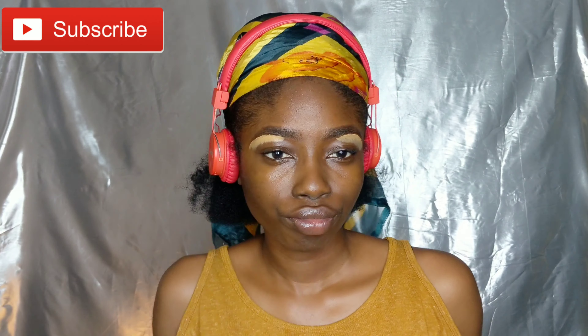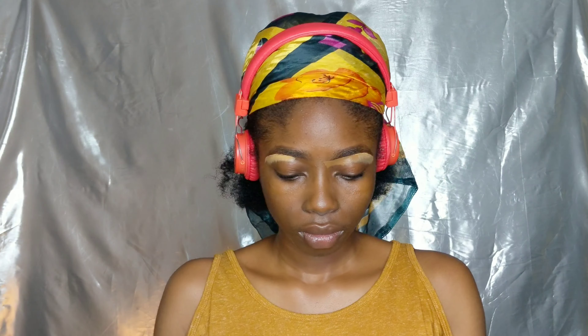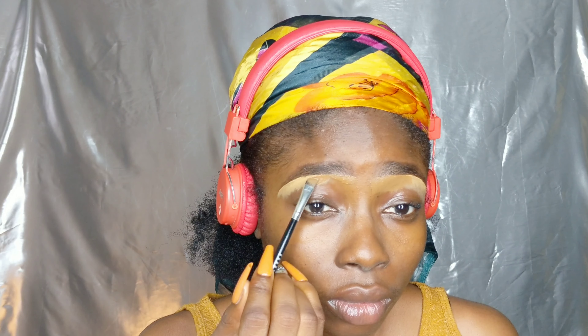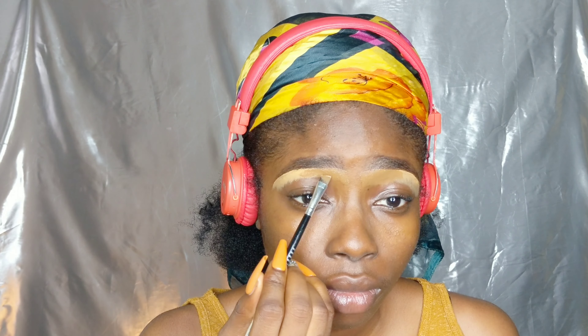Now I'm going in with my concealer. I like going in with a lighter shade of concealer on the arc of my eyebrow — the semicircle I spoke about in my eyebrow shaping tutorial. Then for the front part I like going in with my shade of foundation, because that gives it a blend. Even when your eyebrows are natural without being drawn, that front part is darker and the semicircle area is lighter than the rest of your eyebrow, so we want to create that natural illusion.